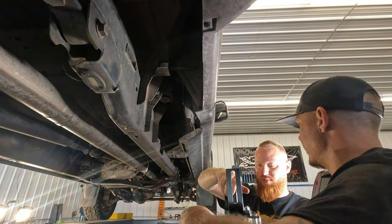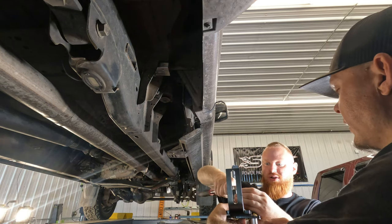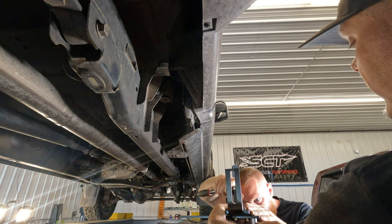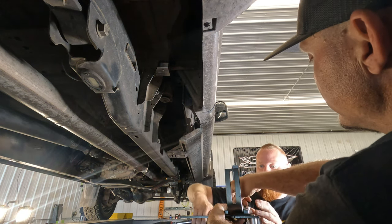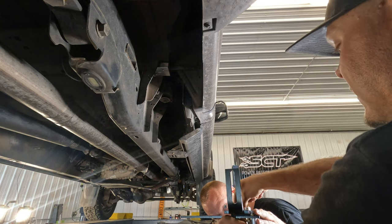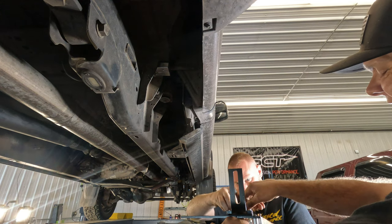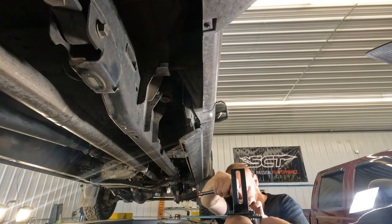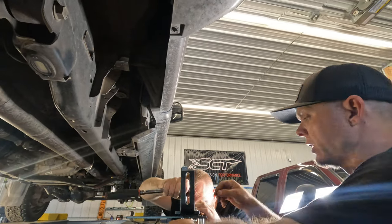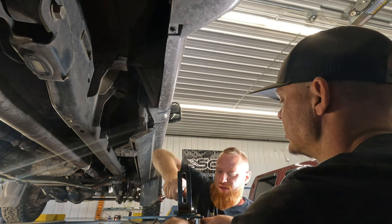We had the locking nuts oriented the wrong way at first so they were just spinning. Once you get them flipped around the right way and they start snugging up, they'll hold themselves - it's a lock nut. As Adam says, the more you know. We're pretty excited - we'll be able to drive from here to Nashville next week without having to fill up.